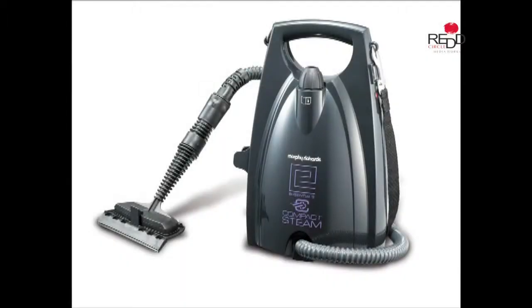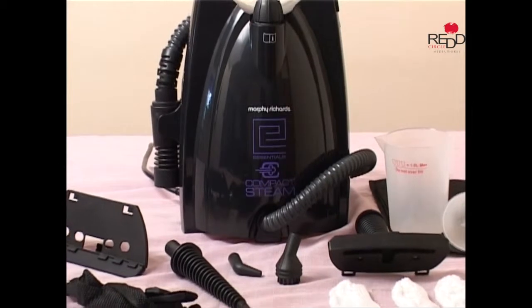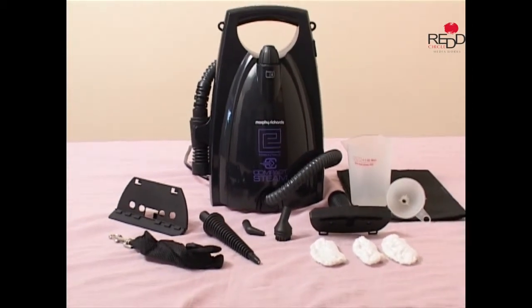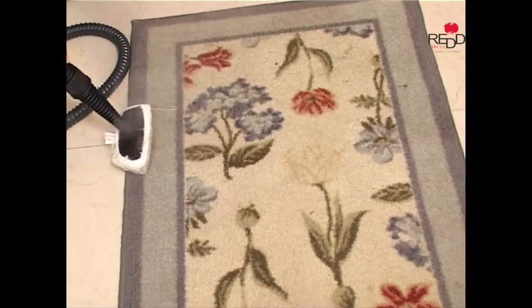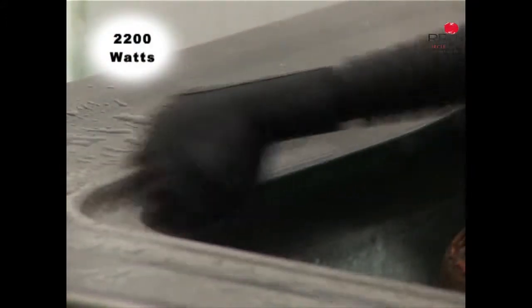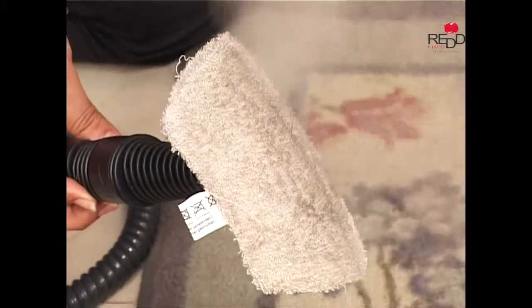The Morphe Richards Essentials Compact Steam can steam clean and sanitize almost anything in your home, from the kitchen to the bathroom and from the ceiling to the floor. The powerful steam blast cleans even the toughest stains. Just add water and in a few minutes you've got 30 minutes of supercharged deep cleaning steam power.